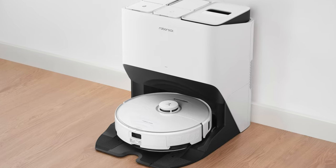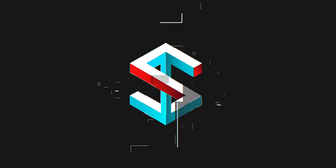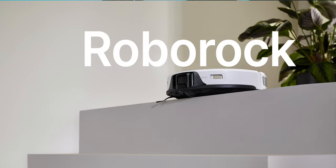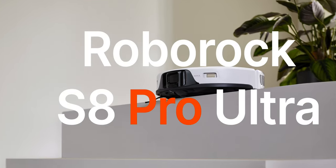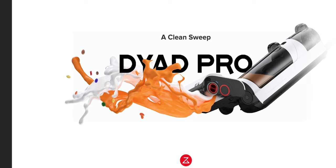Roborock just announced the new Roborock S8 Pro Ultra and it's a game changer. It's finally CES 2023 and the first announcement is from Roborock, who announced the S8 family as well as the Dyad, a new cordless dry and wet vacuum which is very interesting. Be sure to watch my other video about the Dyad Pro at CES.